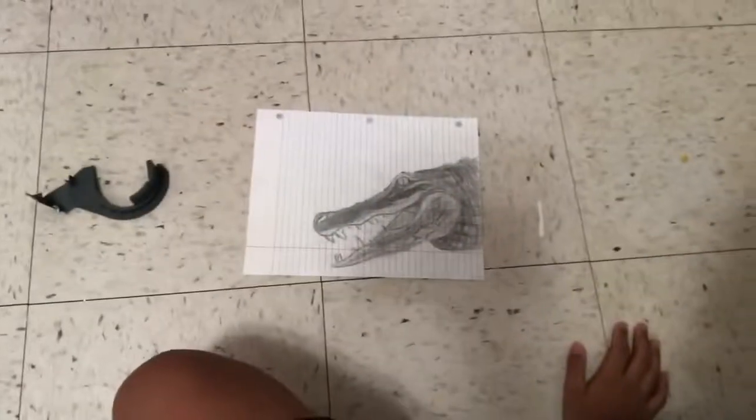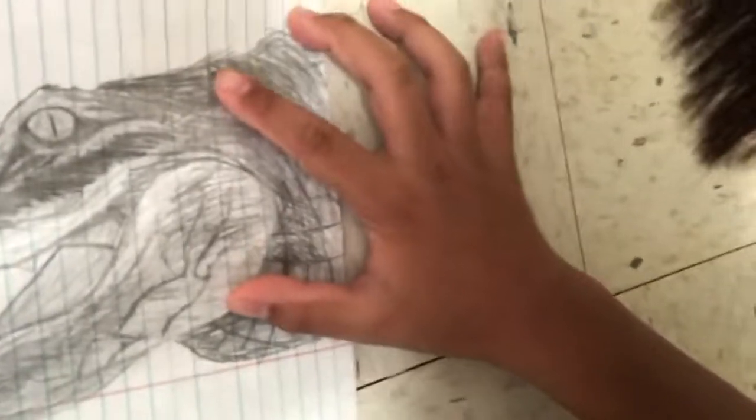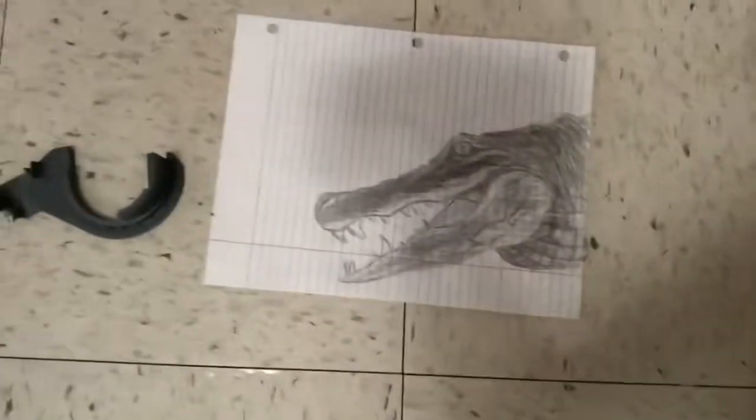I'm pretty sure you guys have seen my alligator drawing from the last video. This is my eighth alligator drawing — it's not printed. You can already tell because if I rub my finger over here, you can see it's just not printed. It's actual paper. Peace out.